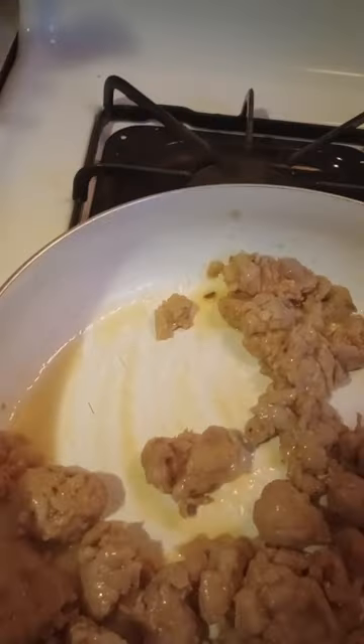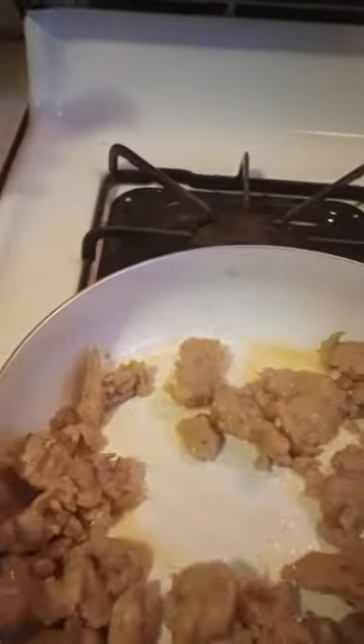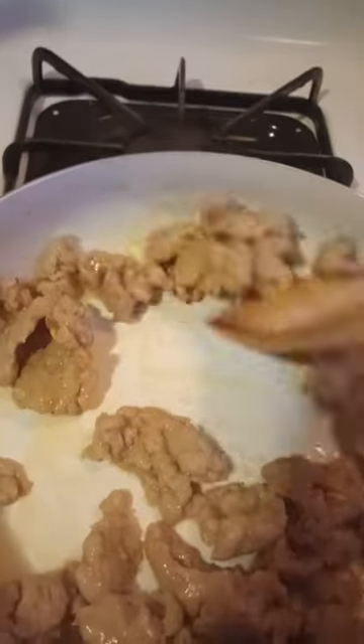Looking good. A little bit longer, then I'll add the flour. I did add seasoning to the flour.